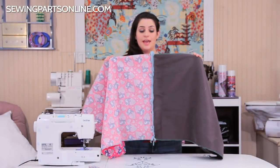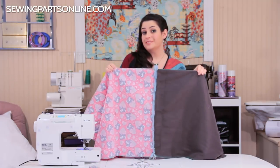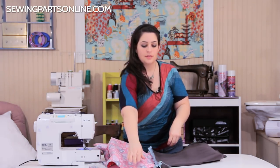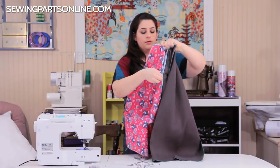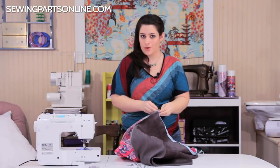Now that you have it pinned on both sides, this is the opportunity to test it and make sure it's working right. Let's see — pull out the pin, pull down... working great. Now we can actually sew the zipper in.